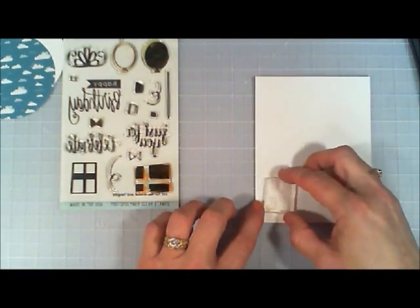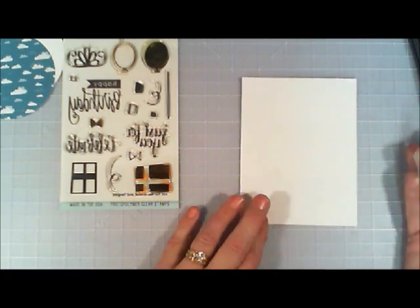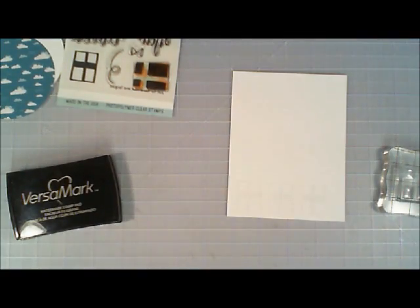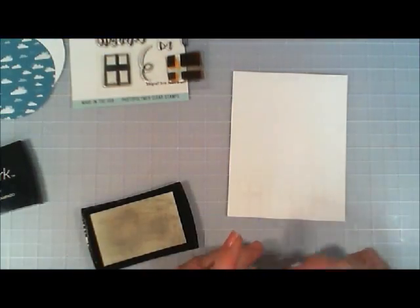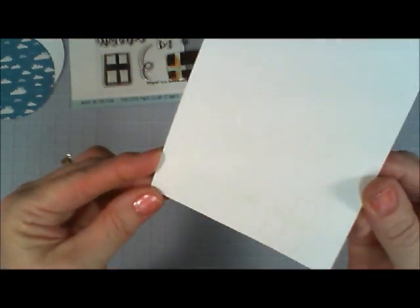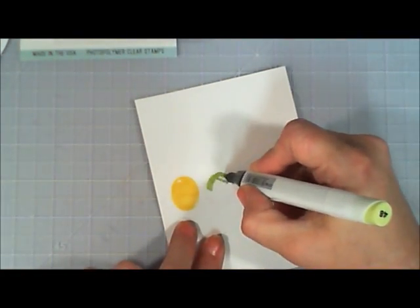In this stamp set there's a negative present stamp — I decided to use VersaMark ink and stamp the present three times, then use white embossing powder on them. The stamp set also has a balloon outline, so I stamped that three times with VersaMark as well, added white embossing powder, and heat set everything. You can see I thought it would be fun and different using the white embossing powder.